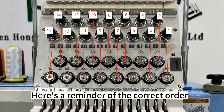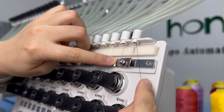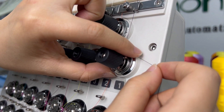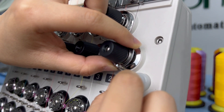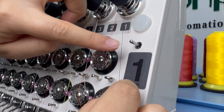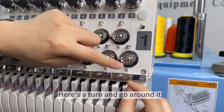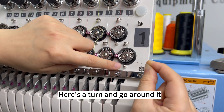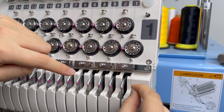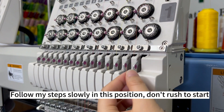Here is a reminder of the correct order. Here is a turn — go around it.